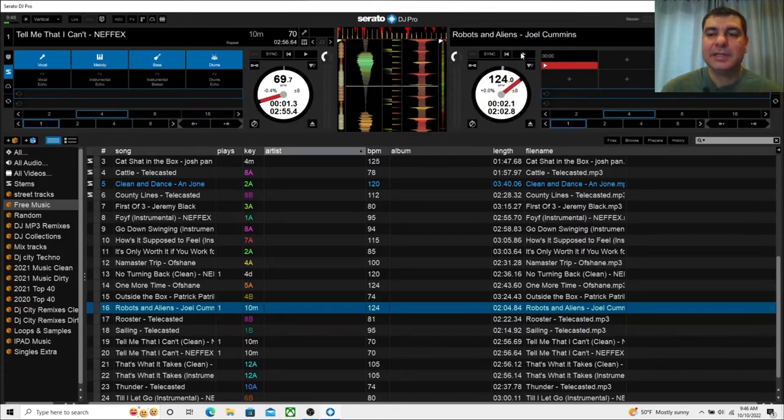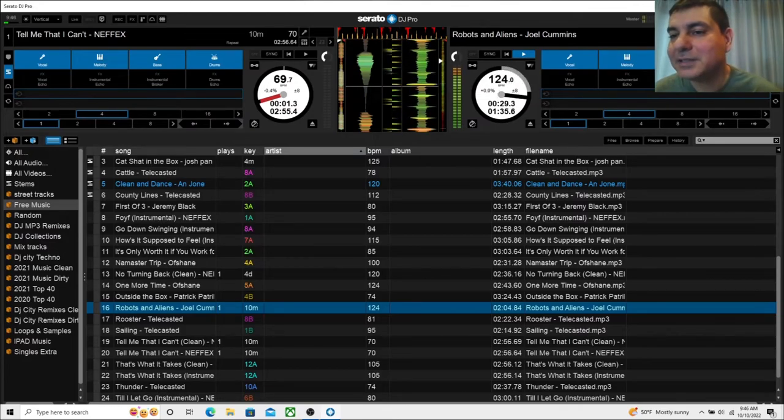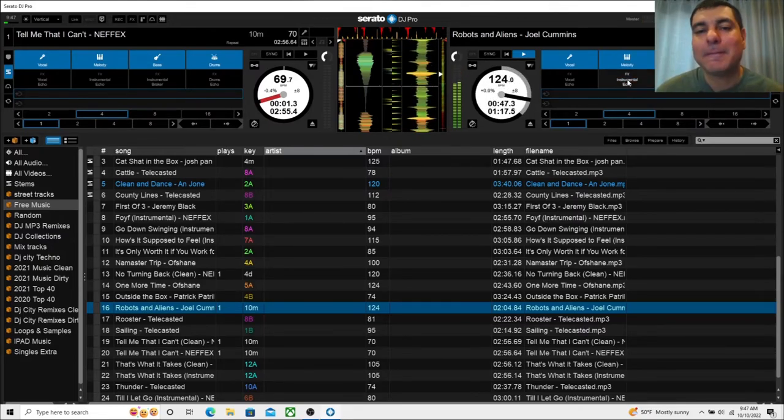There we go — you can hear the audio. Now I can go into the stems panel. I can isolate just the bass line and drums, then remove the drums to get just bass, and toggle individual elements on and off. I do like that you have these instrument effect buttons — you can select some extra FX. You could do some really good transitions with things like that, which is pretty cool. I do like the FX on the stems.